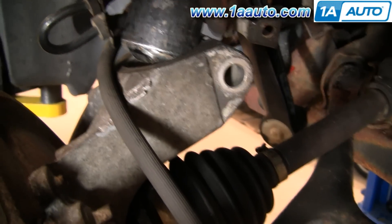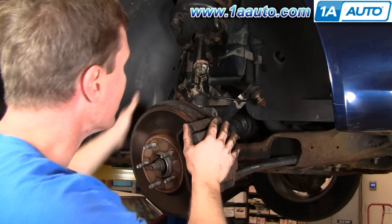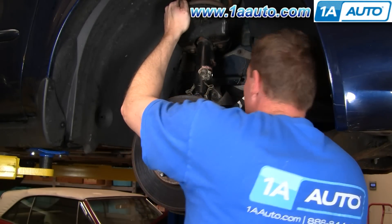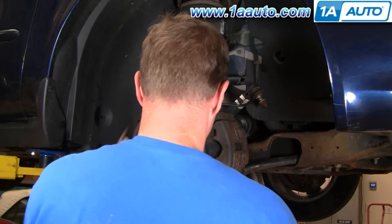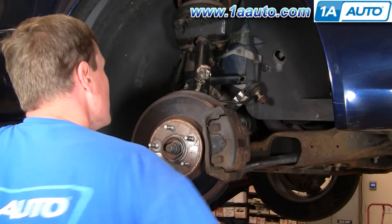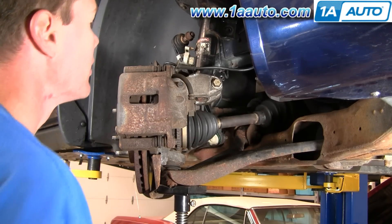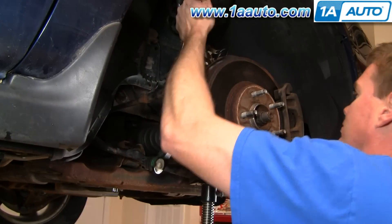Make sure your bracket is going down into the slot in the steering knuckle. Push it down and make sure it's lined up with that slot. As long as you have that bracket lined up into the slot in the steering knuckle, start jacking it up and it goes together — it goes right on. Keep lifting and put the bolt in. Once that bolt goes through, you're all set. Put the nut on the other side — tighten that bolt to 100 foot-pounds of torque.